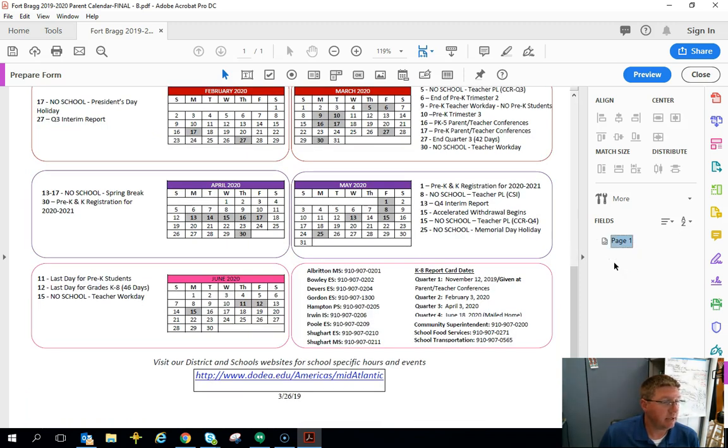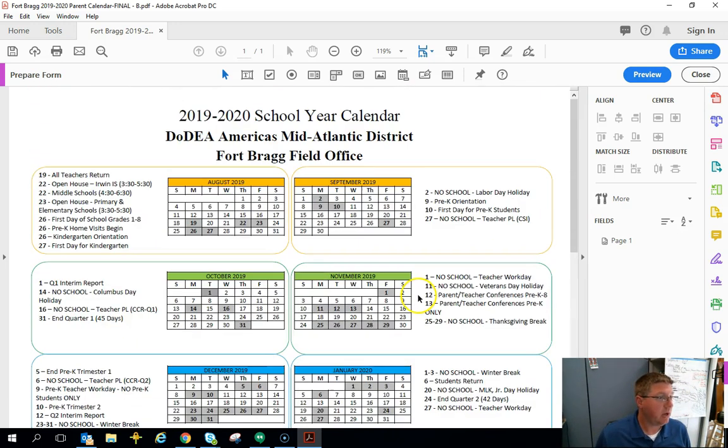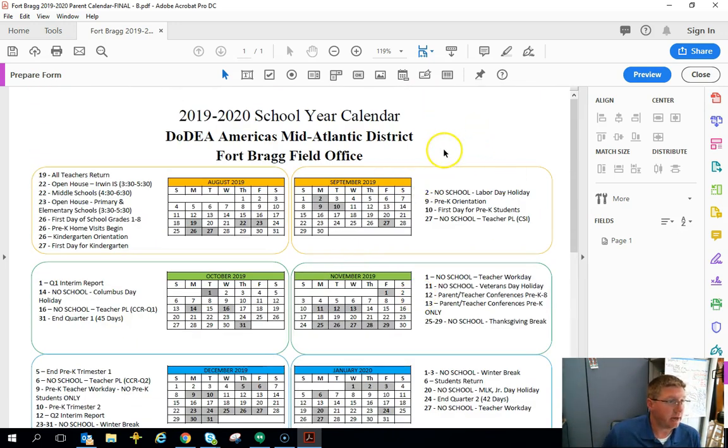Essentially, it found any empty space in the document and converted it into a text field. Now I want to put my signature block right here — you can put it anywhere.